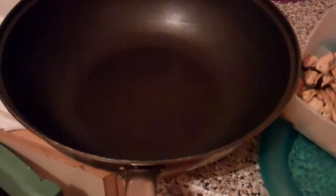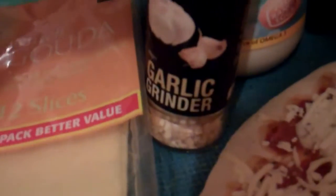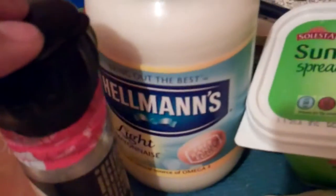Today we're going to make mussel pizza. It's my favourite. Here's what you're going to need. A pan or a wok is what I'm using. Some mussels, some cheese, some garlic, some mayonnaise,